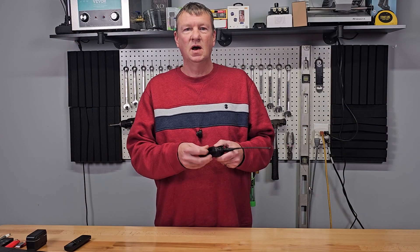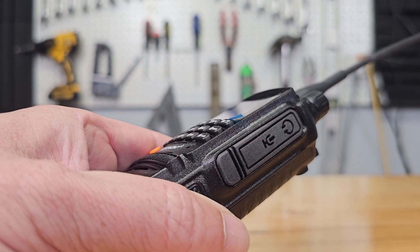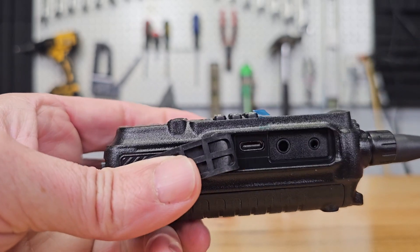But TID Radio didn't stop there. Under the cover of the H3, you'll find a USB-C port for programming. No special cable needed here — I can't tell you how many times I had to search around for the cable to charge my Baofeng.